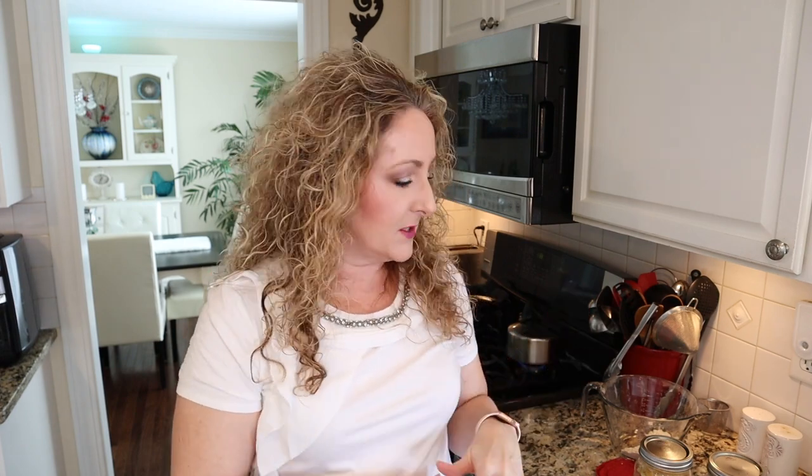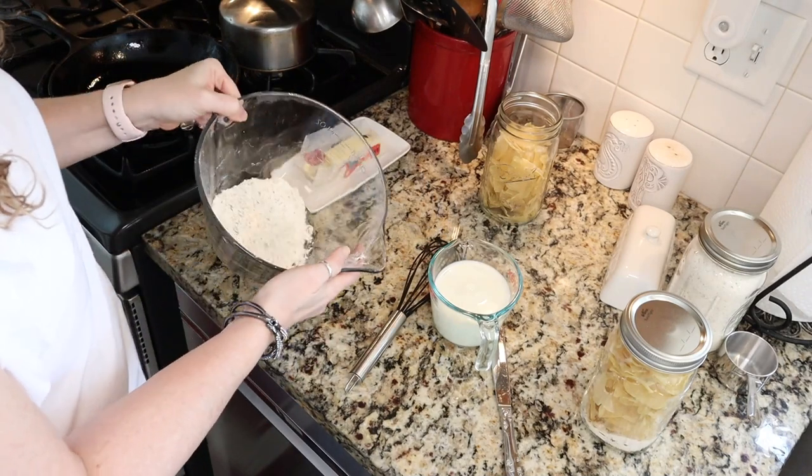Another idea I was thinking about: potatoes stroganoff, which is another Betty Crocker box meal. If you want something like a hamburger helper type dish, I'll leave the recipe in the description box. You would use one jar of your mix with three cups of potatoes, then sauté some fresh mushrooms and ground beef and add some sour cream. So be sure to check that out.